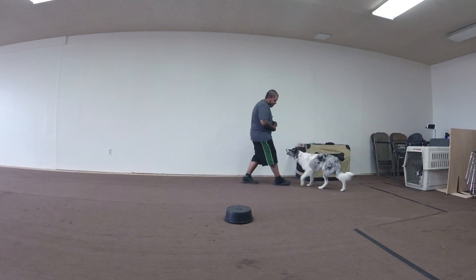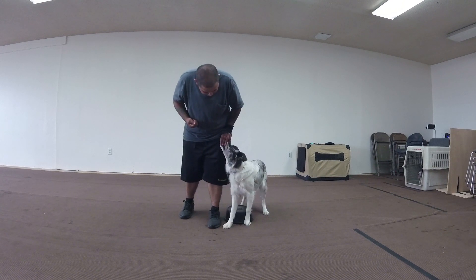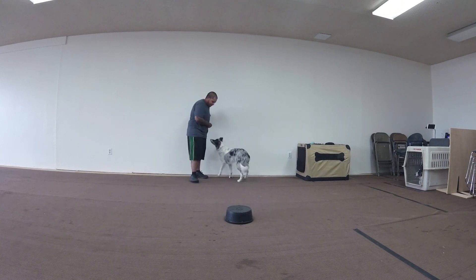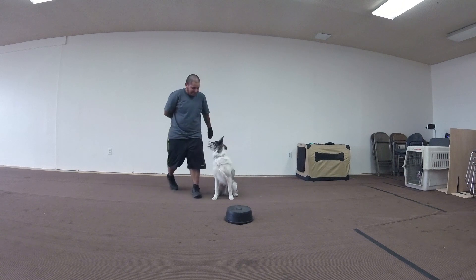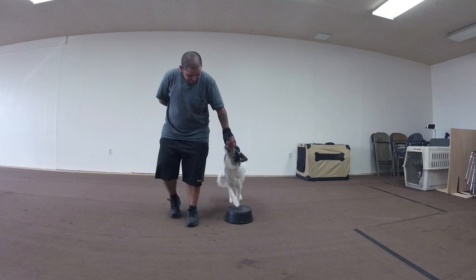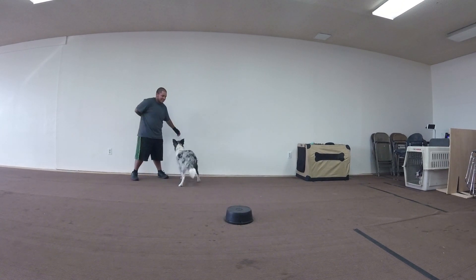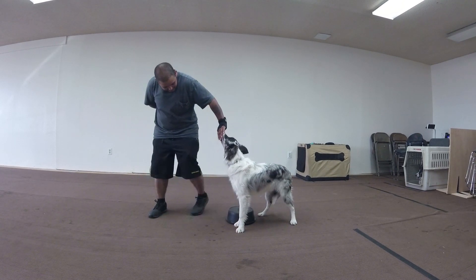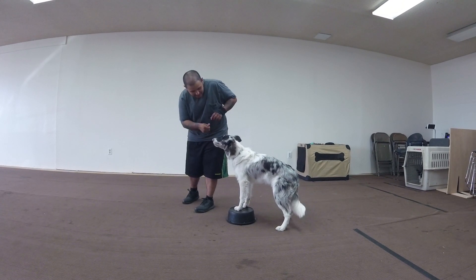Oh, he's going to take this off quick. Keep your hand a little bit away from your hip. This has nothing to do with heeling right now — it's just luring. So he prematurely jumped there, but he was looking for it. That tells me he's going to pick this up really quick. What the dog is doing is he's trying to find it with his feet — he knows it's there, but he doesn't want to look for it.